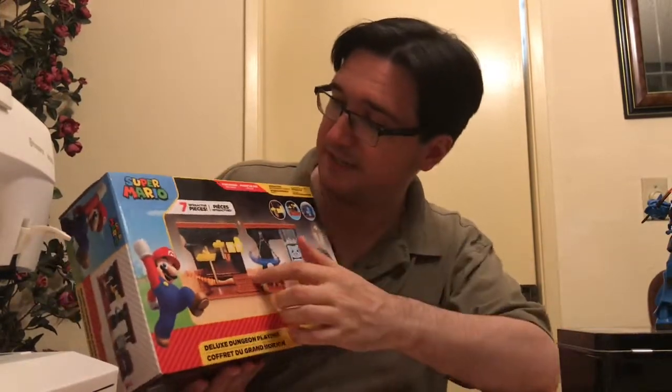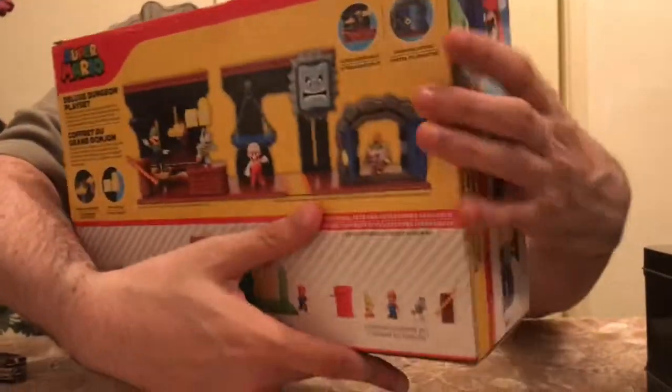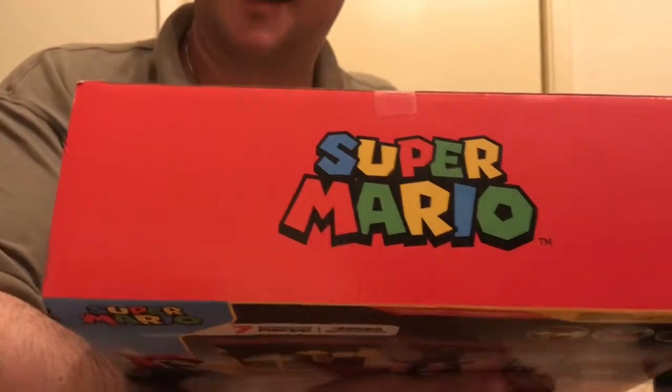It comes with seven different pieces — we have those in here. Looks like a couple of characters. Let me show you the rest of the box. The back shows how it can be interchanged a little bit, and on the sides we don't really have a lot showing off there, just a little bit of stuff we've already kind of seen. And of course the Super Mario logo there at the top.